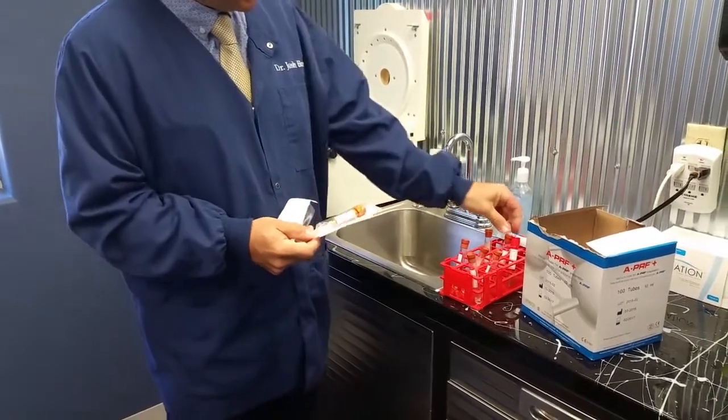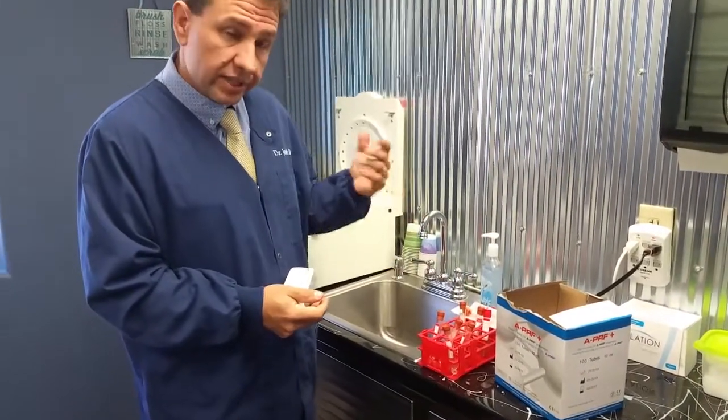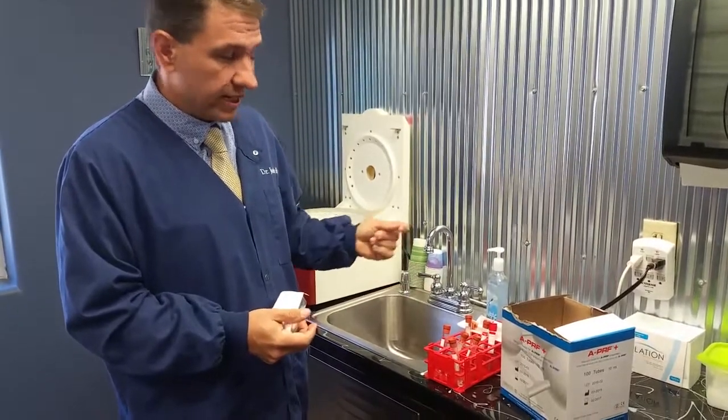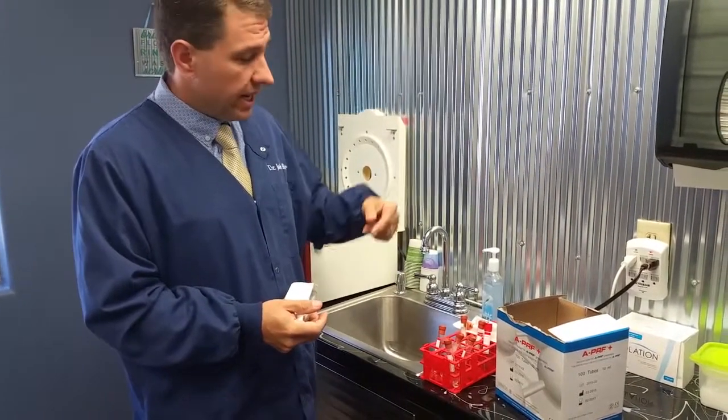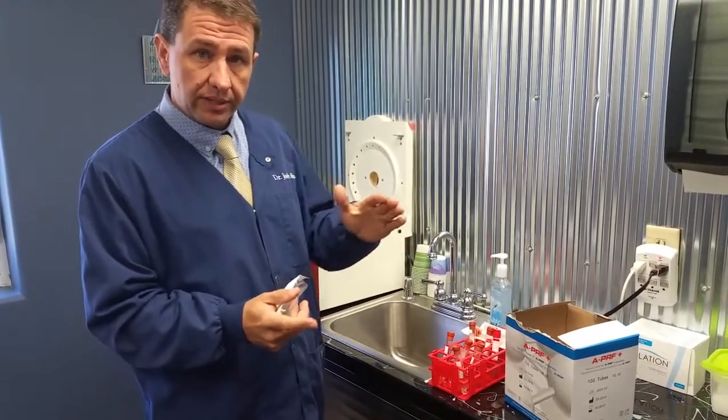The difference is that in the red tube, they're silicone coated, and when the blood that you've collected hits the silicone, it actually starts the clotting cascade. As that cascade happens, you need to spin it down so that you can pull out the different levels.